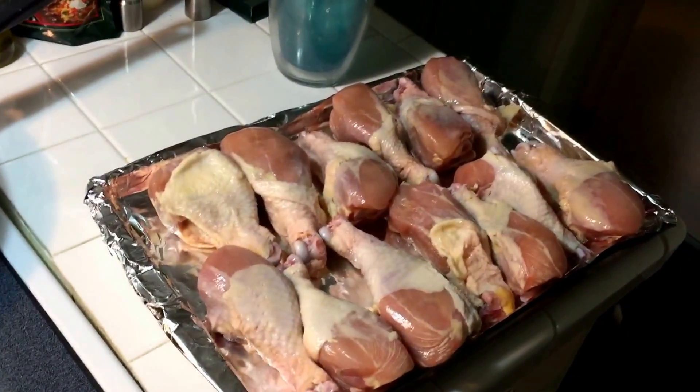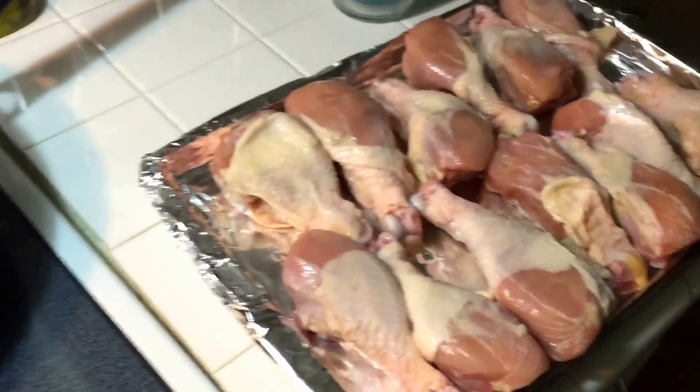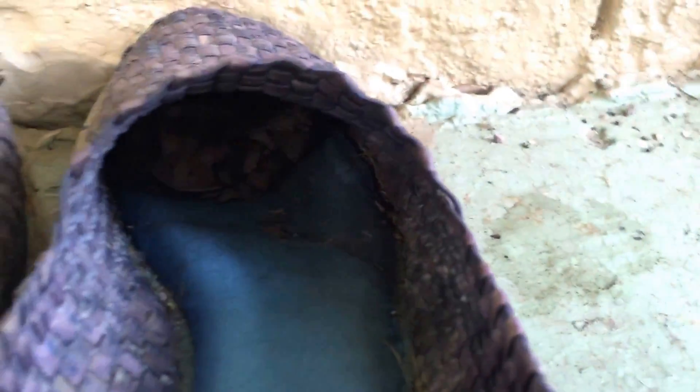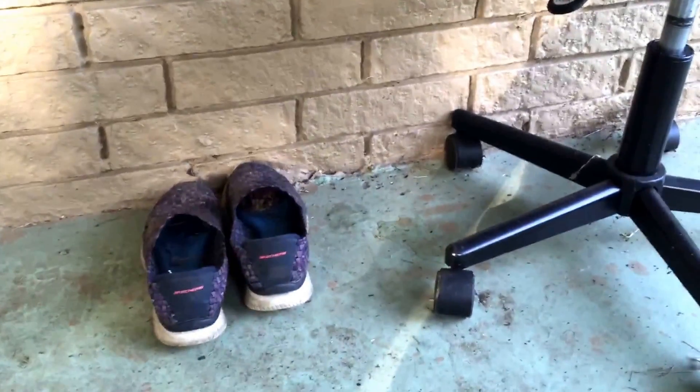350 degrees, half hour on one side, 350 degrees half hour on the other side. I got this savory herb with garlic — I'm gonna sprinkle half the package on the top, take it out half an hour from now, flip them all over, sprinkle the rest of the package on the bottom. Rinse and repeat. I don't know if it's the same frog or not but we have another occupant. Maybe it is — I'm gonna say it is. It's still kind of big. The other one was pretty big, and he's actually the biggest frog we have around here, so maybe he just got lost.